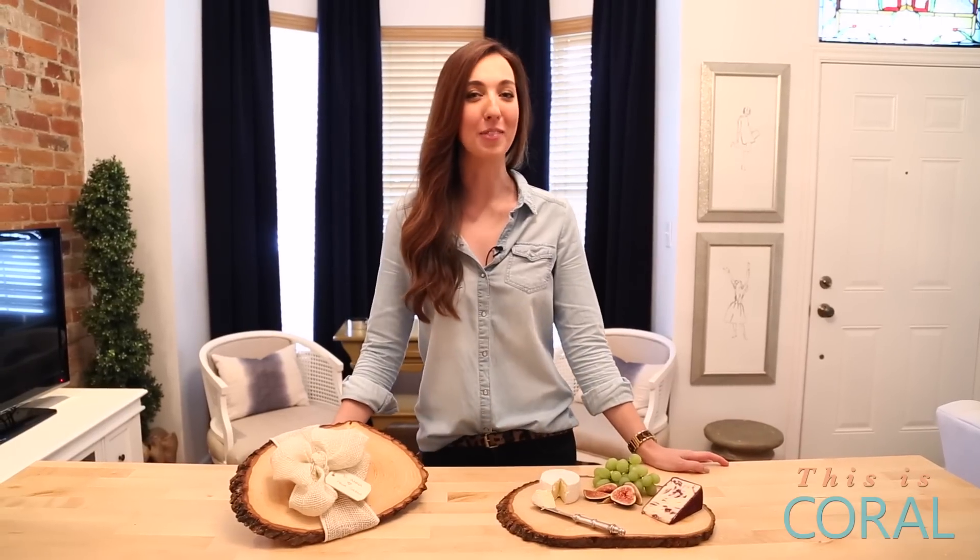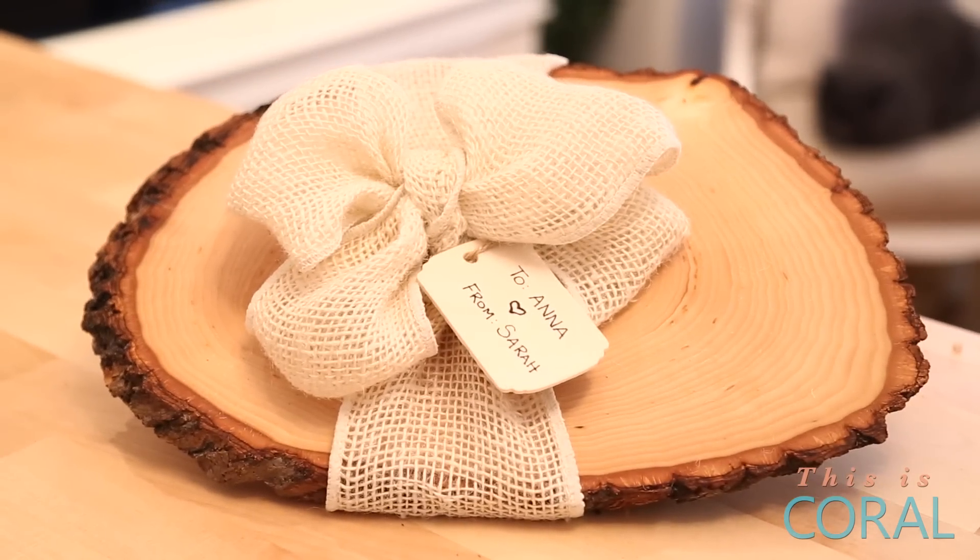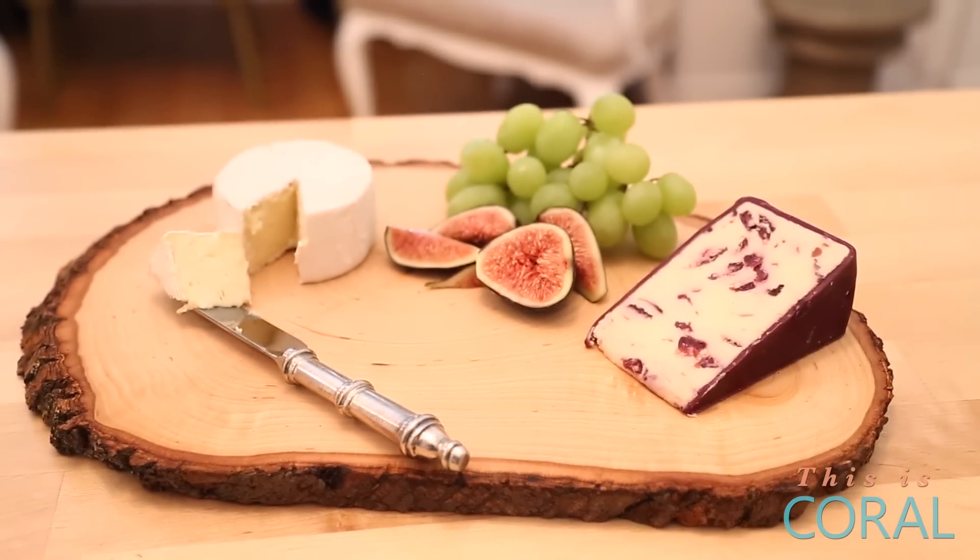After that, it's time to wrap it up all pretty. Simply add a burlap ribbon bow around the board and finish it off with a wooden tag. See, I told you that this would be a beautiful cheese board.